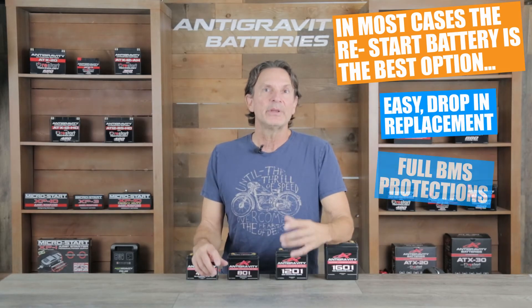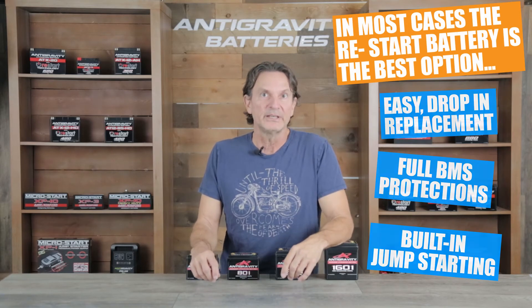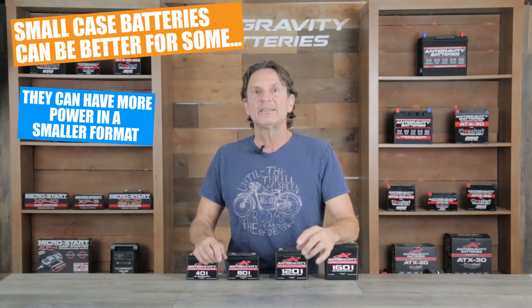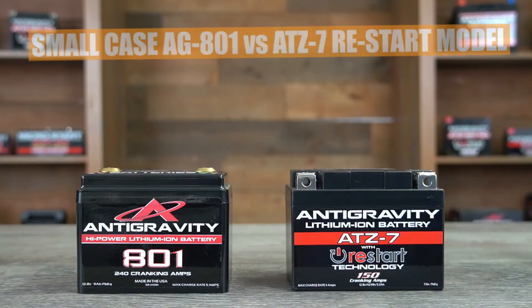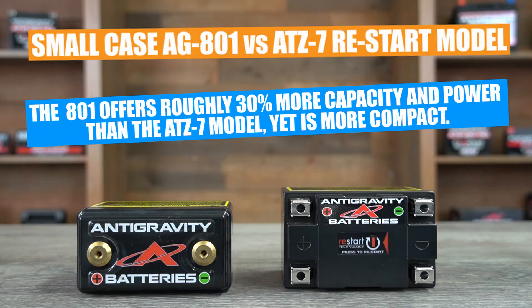The restart battery offers an easy drop-in replacement size, full protections from accidental damage, and it even has the built-in restart jump starting feature, which is a fantastic benefit and won't leave you stranded. But on the other hand, the small case battery has some very important benefits for certain groups of riders, racers, and drivers that can make it the best choice for their application. For example, the small case batteries are exceptionally compact and in most cases have more power in a more compact format than the restart batteries or any other lithium battery on the market. Our small case battery is the closest replacement size to our ATZ7 restart model, yet it is actually more compact and offers almost 30% more power and capacity because it does not have any circuit board or frills inside the battery.